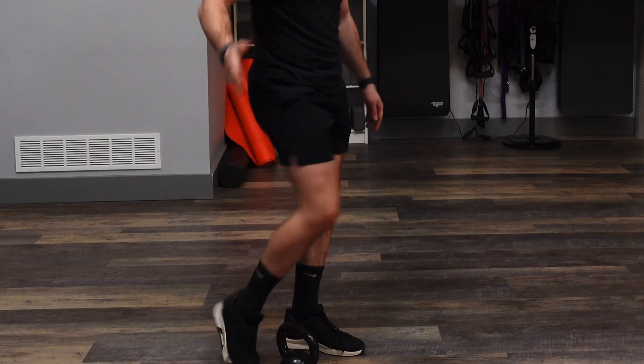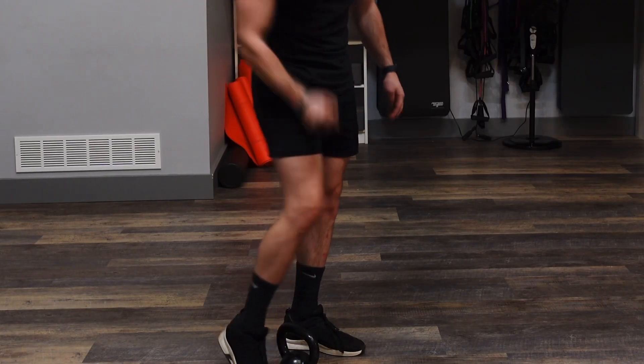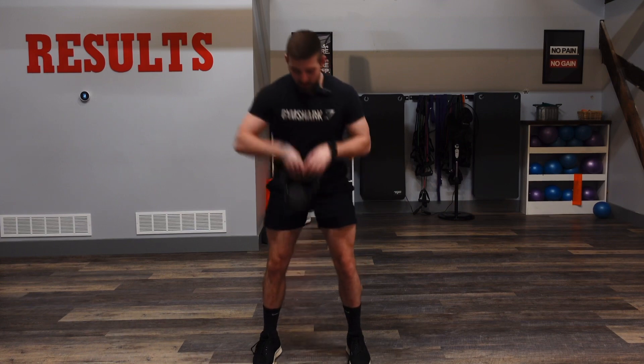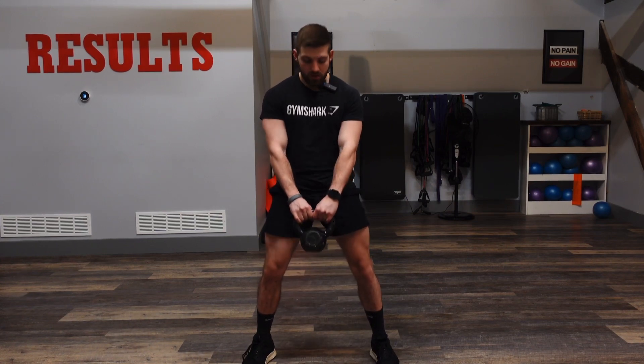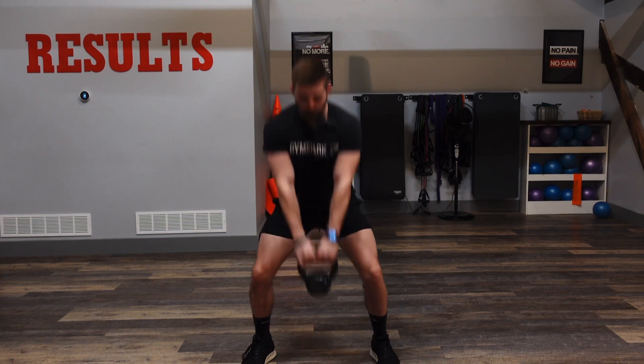Now we have kettlebell swings, so we're going to be targeting mainly the glutes and those legs here. You're going to need a kettlebell. You're going to hold it with both hands, get a nice kind of wide squat and drop it right between those legs, and you're going to thrust it forward.